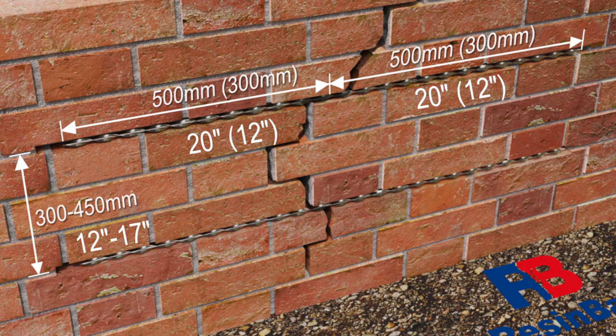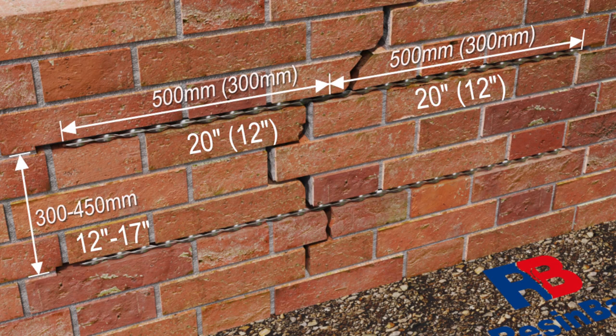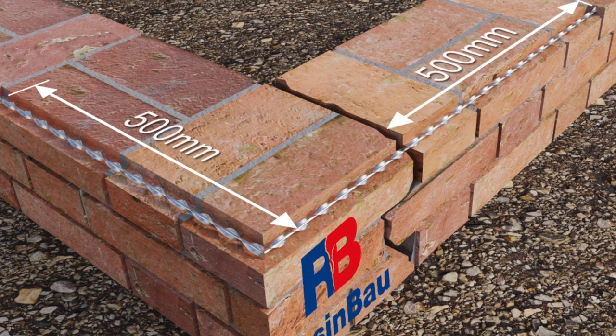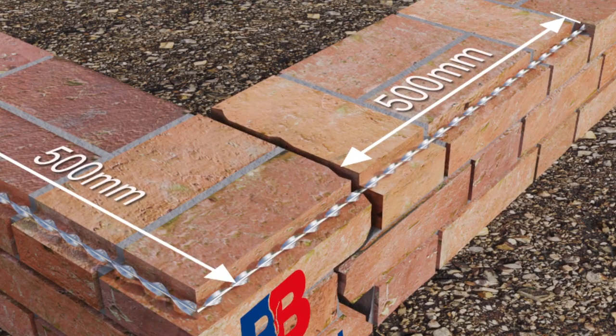Spacing between grooves should be between 30 to 45 cm. For a brick or mixed material wall, each groove should be at least 1 m long, extending 50 cm on each side of the crack. If the crack reaches a corner, extend the groove an additional 50 cm from the corner. To make a groove in an internal corner, you can use a concrete chainsaw.